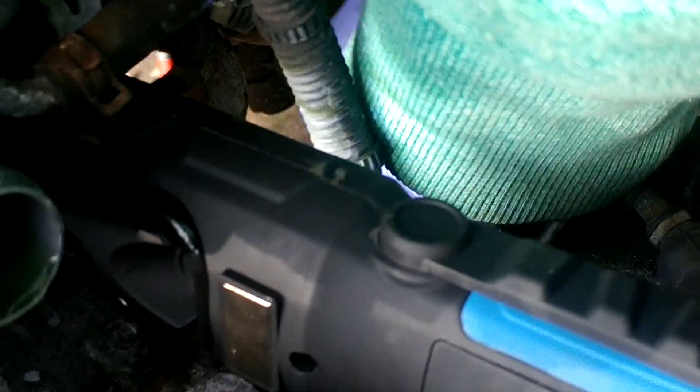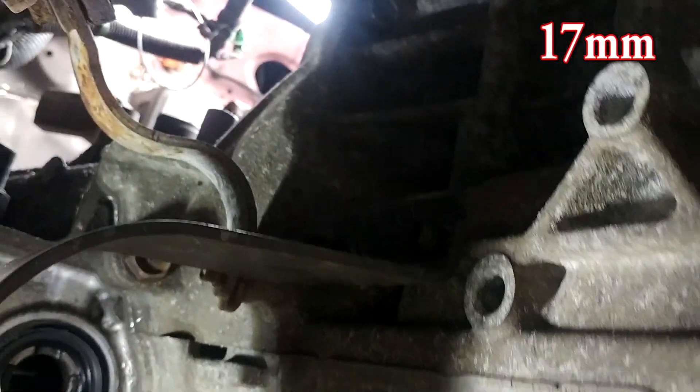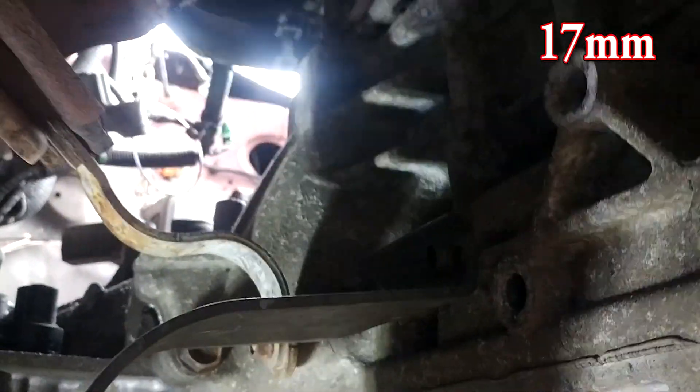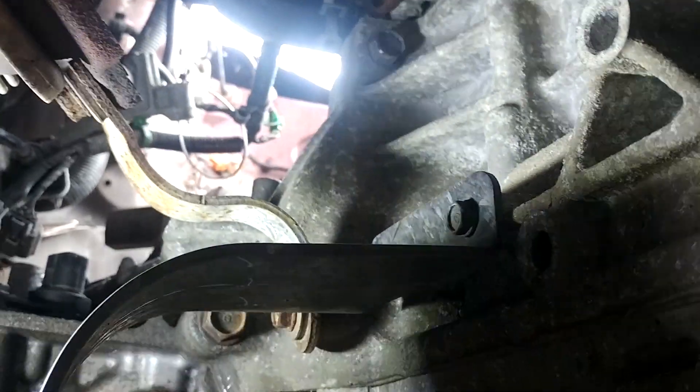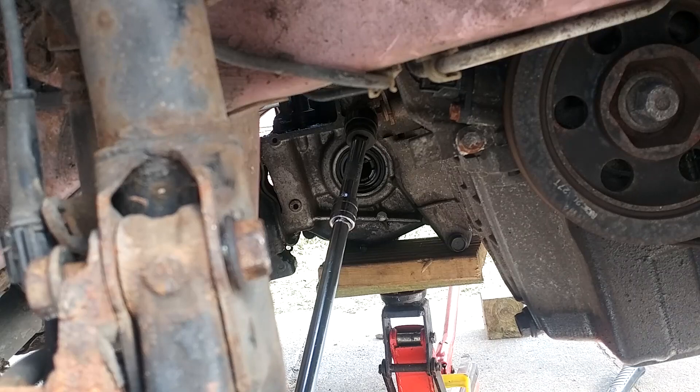To take the gearbox off itself we have six bolts to undo. Coming down from underneath, just behind the driveshaft shield there's a bolt in the middle, one lower down, and one further up. The driveshaft shield does need to come off - unfortunately when I was undoing this the bolt snapped.